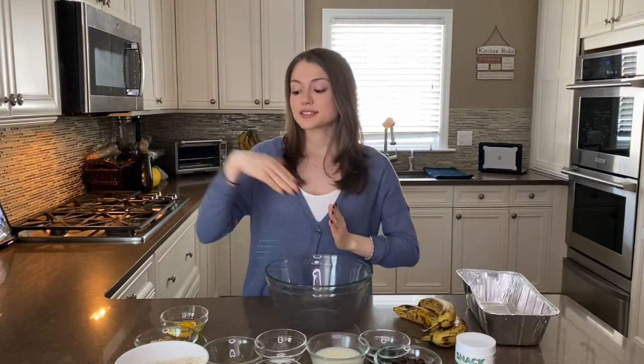Bananas are a great source of potassium and fiber. Plus we have some healthy fats from our walnuts and our hemp seeds, and so many other nutrient-dense ingredients we will be including today.